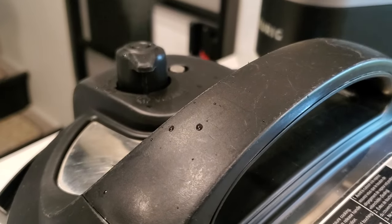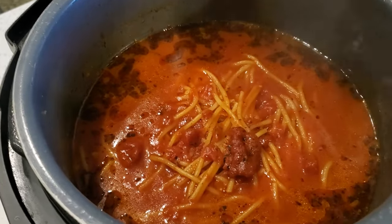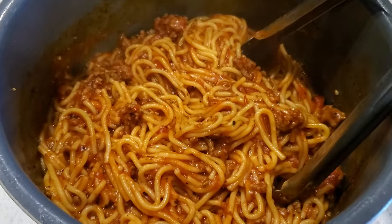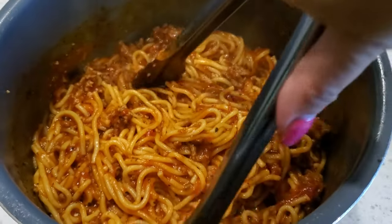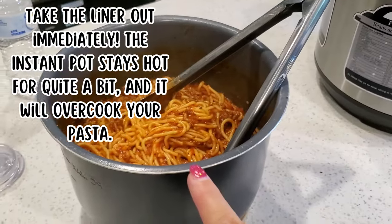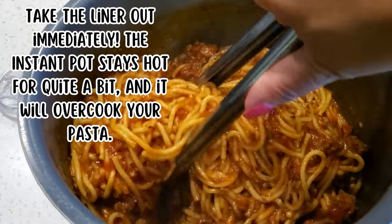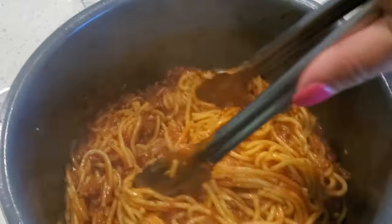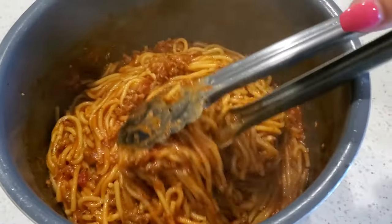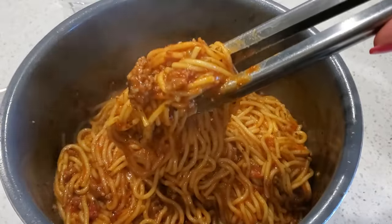Once it's done, flip the valve to release all the pressure. I know it looks watery but just trust the process — I promise it's okay. After you take the liner out of the Instant Pot so it can cool faster, it just sucks up all that liquid. So it's not all watery and weird; I know it looks weird when you first take the lid off, but it's perfect.